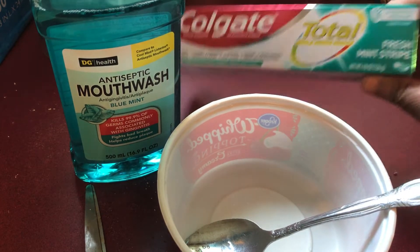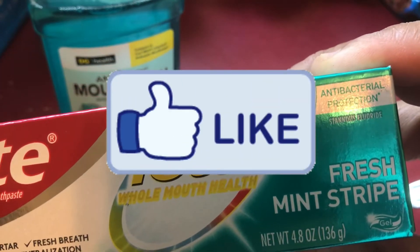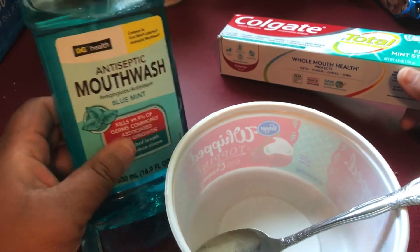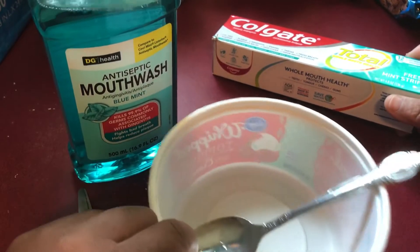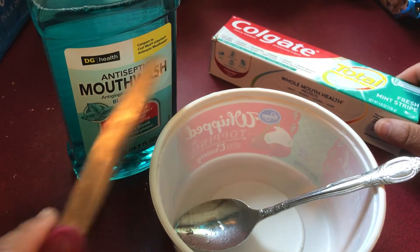You will need any kind of toothpaste — I chose the fresh mint stripe toothpaste. And then I got this mouthwash, the mint kind, blue mint. You need a bowl because you got to squeeze it and mix it, and you need a pair of scissors.